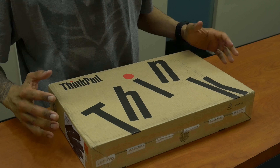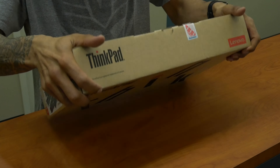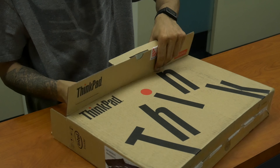Hey guys, welcome back, this is Bernardo from the BTNHD and today I got an awesome unboxing - it's all about the ThinkPad T460S from Lenovo. So let's get started. I'm pretty excited about this because I haven't done a lot of reviews on the ThinkPad. Let's open this up - I think this is one of the latest models that Lenovo released during CES 2016 in Las Vegas.